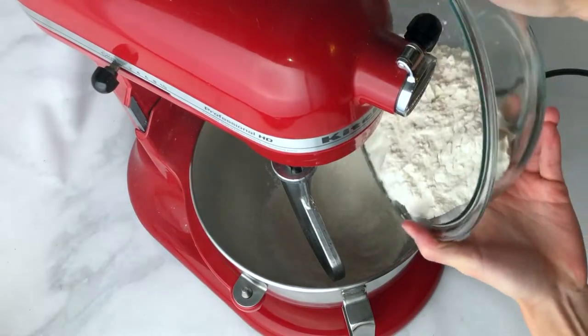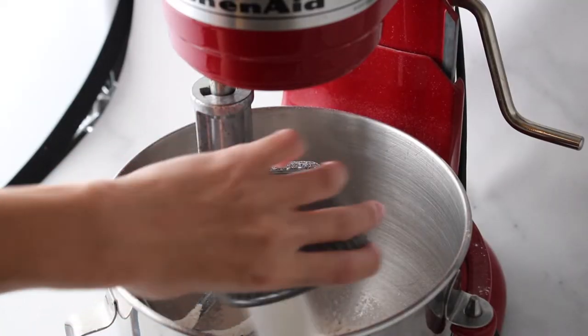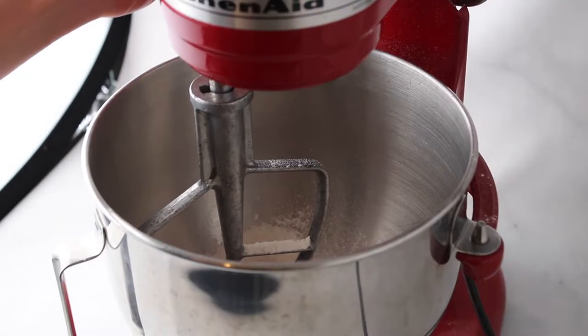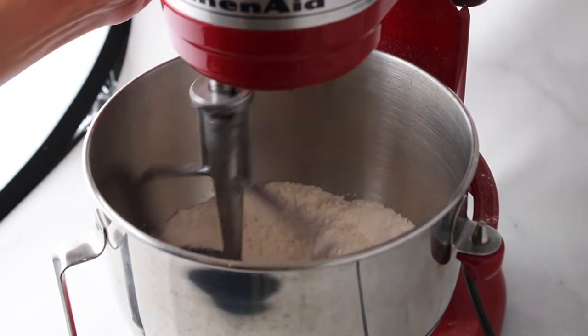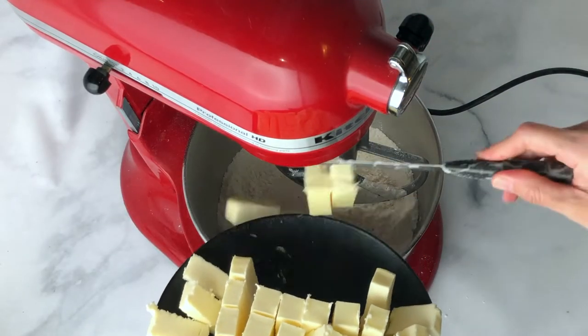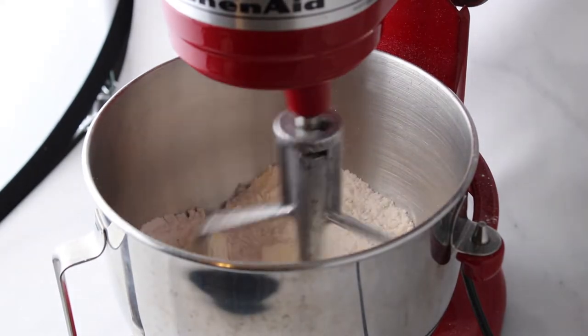Alright, let's get started. To the bowl of a stand mixer add flour, sugar and salt. Then mix it until just combined. Next you're going to want to add your butter. You want to make sure this is cold, so work quickly to keep that coldness.